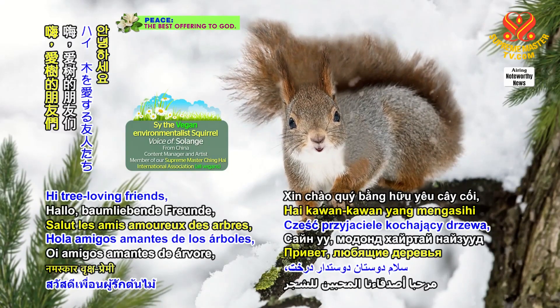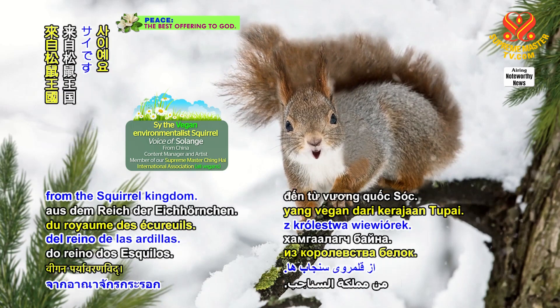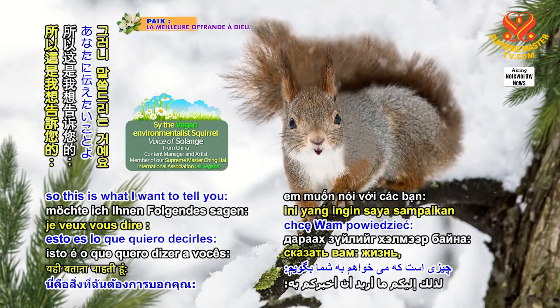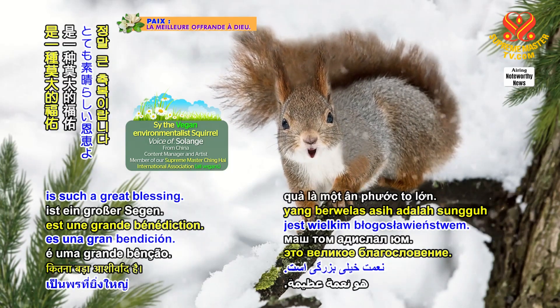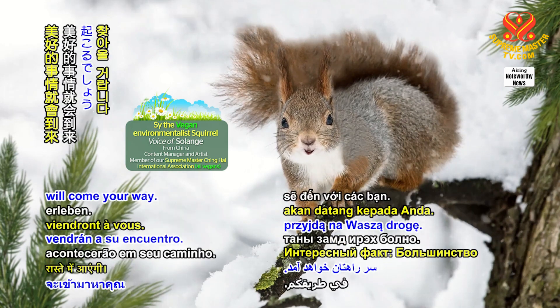Hi tree-loving friends, how have you been? I'm C, a vegan environmentalist from the Squirrel Kingdom. Friends share things with each other, so this is what I want to tell you. Living the compassionate way is such a great blessing. Just give it a chance and wonderful things will come your way.